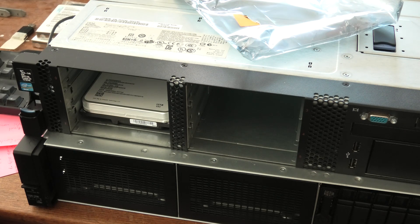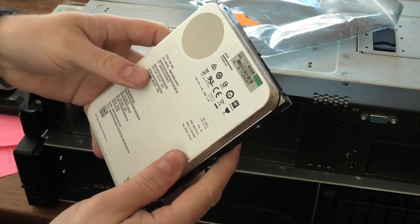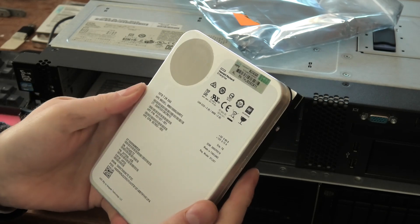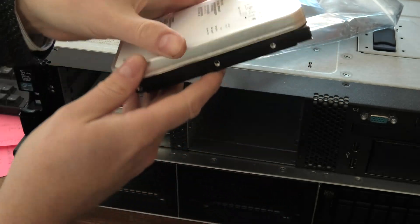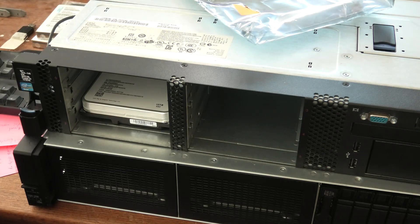So yeah, the fact that all of these HPE drives are failing — it's not really HPE's fault. This is a Seagate drive, and for some reason they don't do very well.